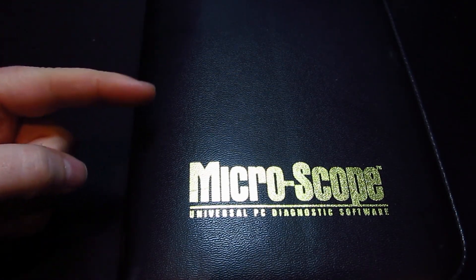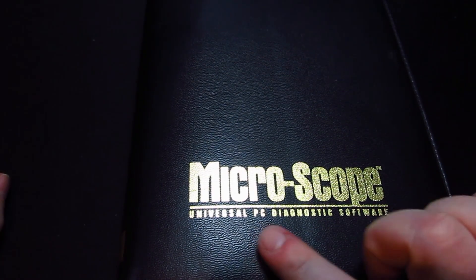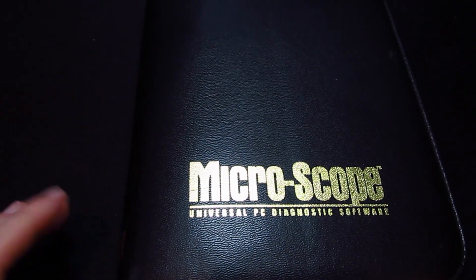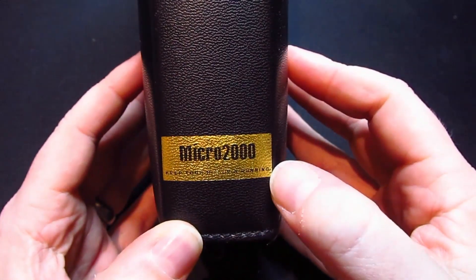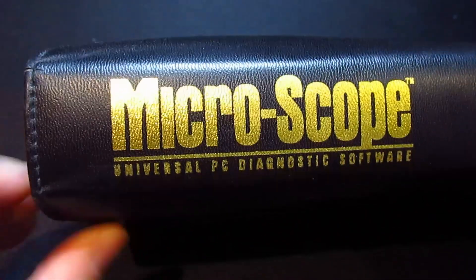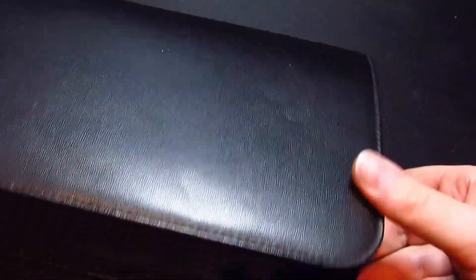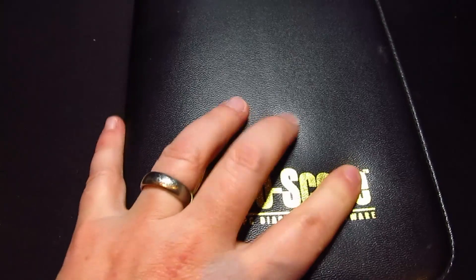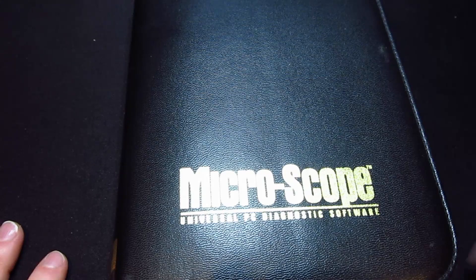So this video is about this: the Microscope 2000 Universal PC Diagnostic Software. Well, that's a bit of a misnomer — it's not really software, it's hardware as well. It comes in this PVC pouch, with Micro 2000 on the bottom and Microscope in gold on the spine. I thought I'd do a quick video on this because it's quite an interesting piece of kit. It's quite old — 20 years old I think this year, hence the 2000.